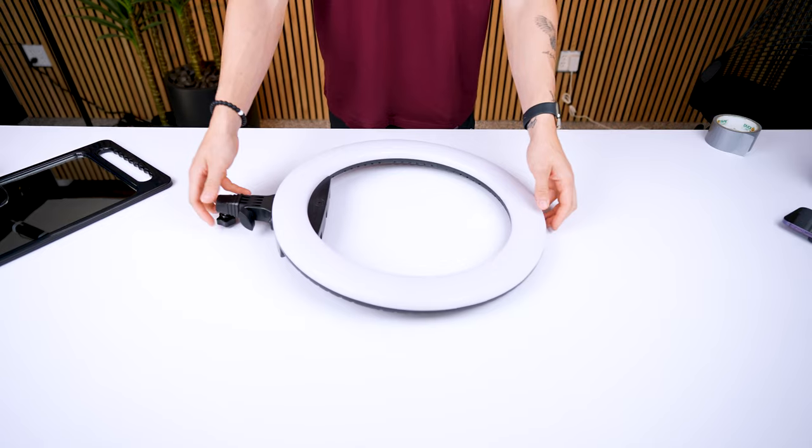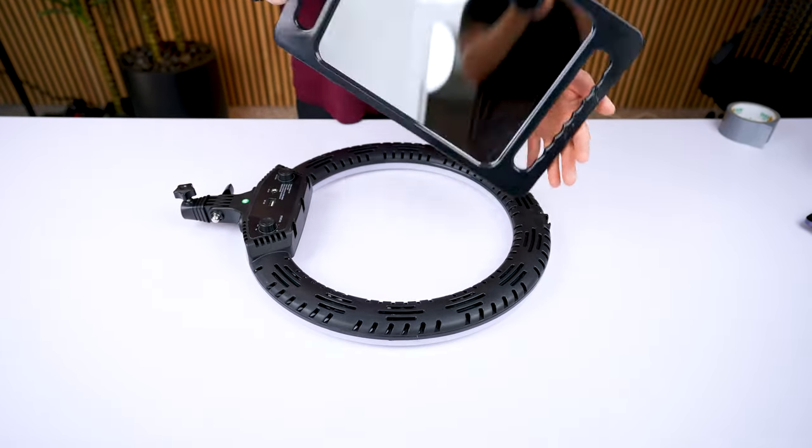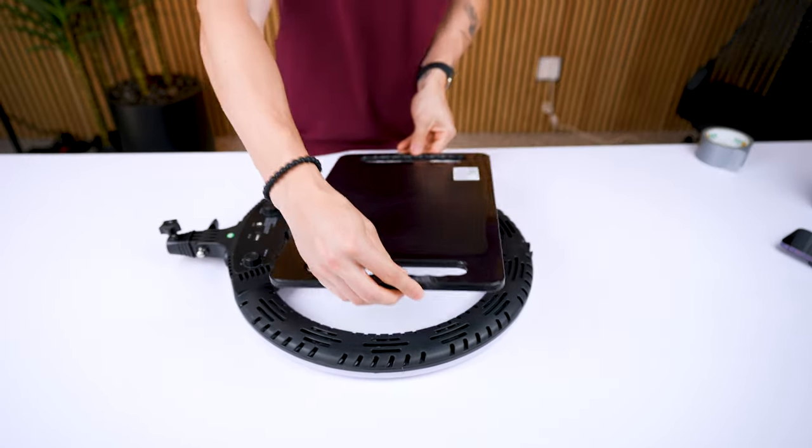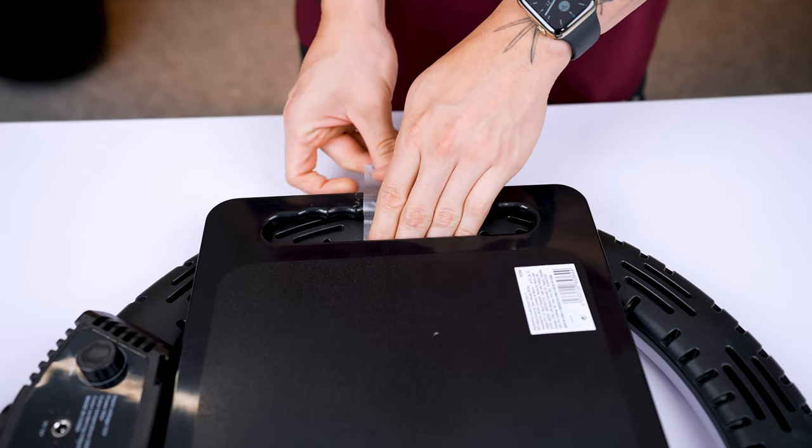First, make sure you have at least two mirrors. I like using a ring light and just taping a mirror to it, making it super easy. You're going to have to adjust the mirror according to what angle you're cutting at and what hand you are specifically using at that moment, but just keep that in mind.